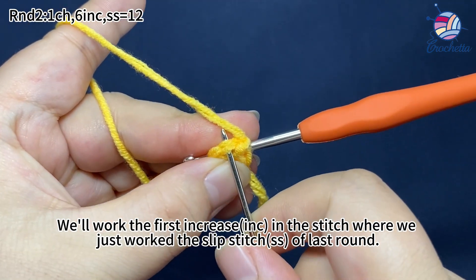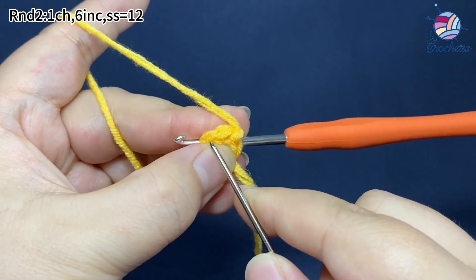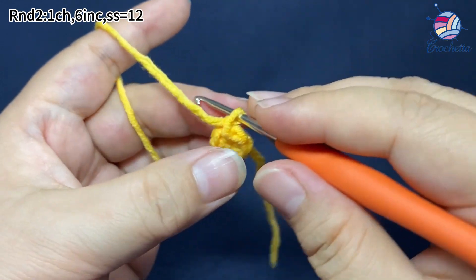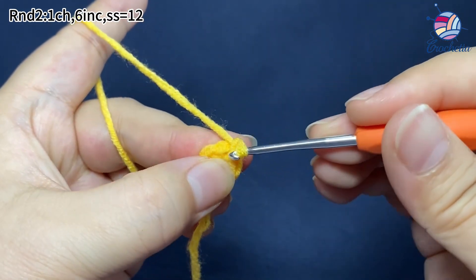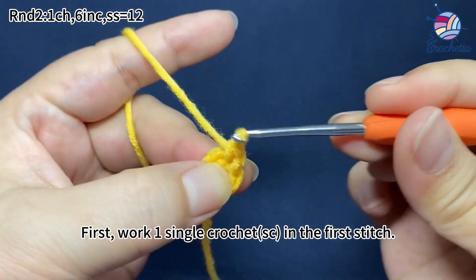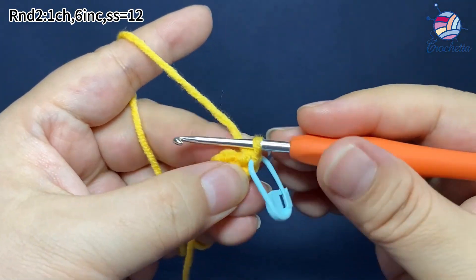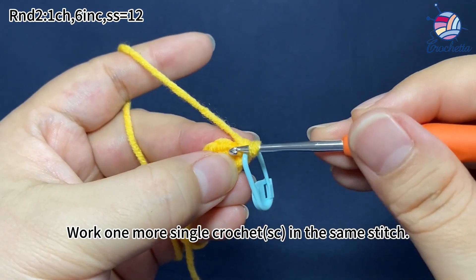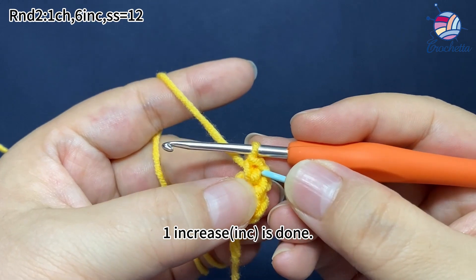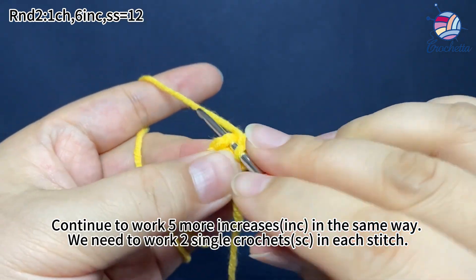We'll work the first increase in the stitch where we just worked the slip stitch of the last round, working two single crochets in each stitch. First, work one single crochet in the first stitch, then work one more single crochet in the same stitch. Mark the first single crochet. Work one more single crochet in the same stitch.